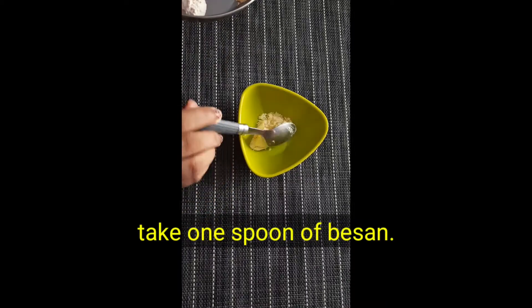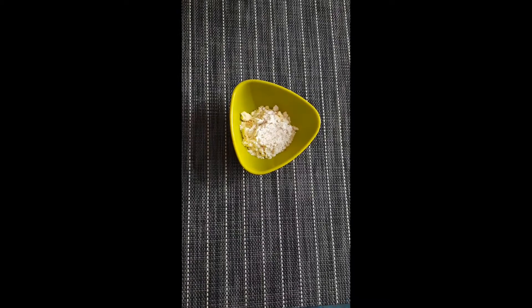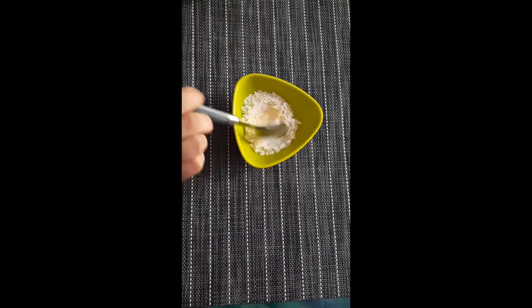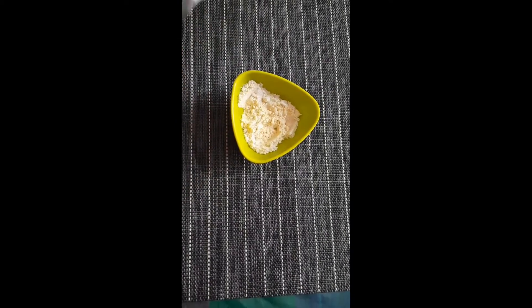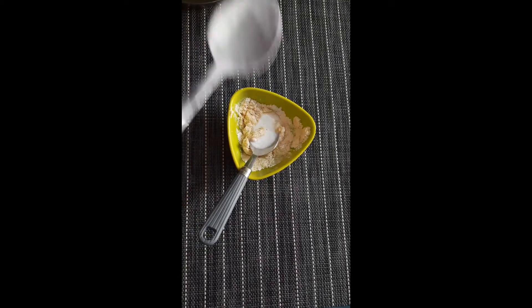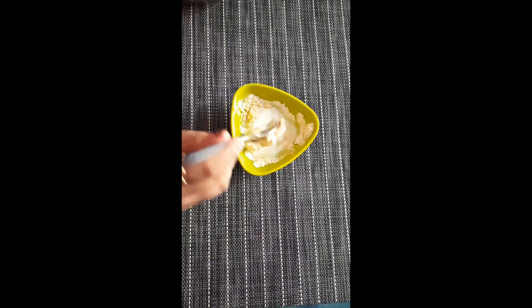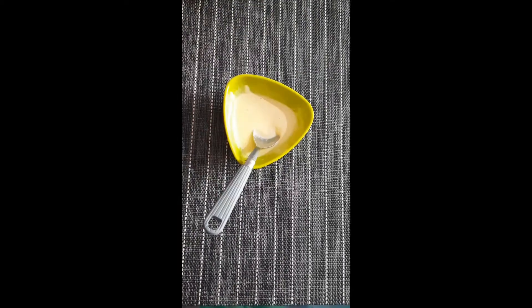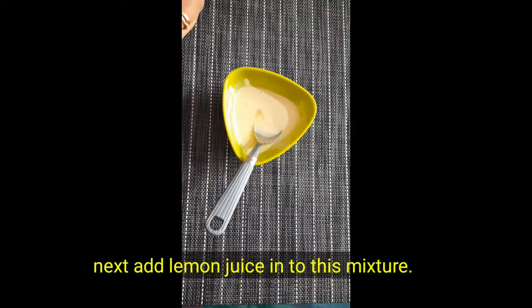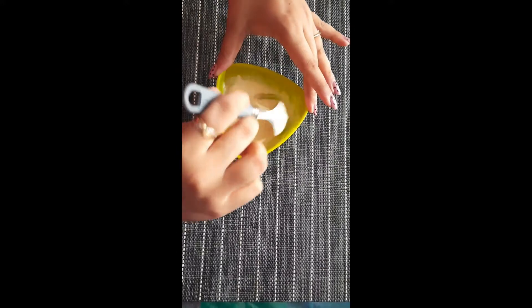Raw milk also helps nourish your skin. Now let's see how to make this face pack and apply it.